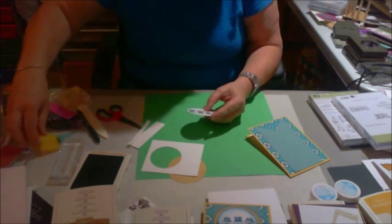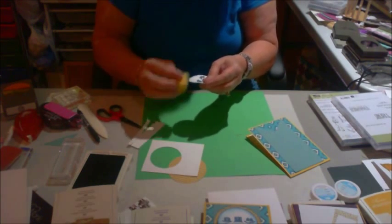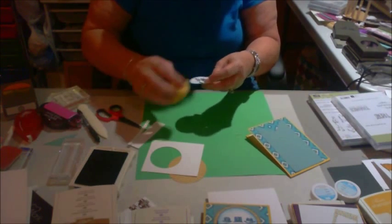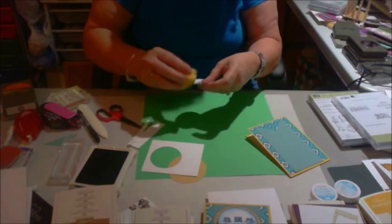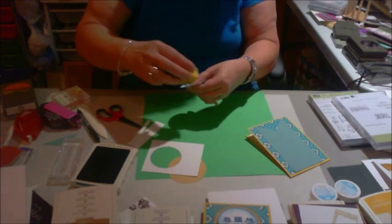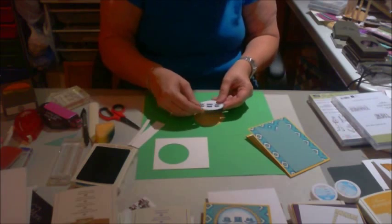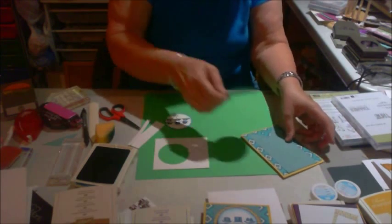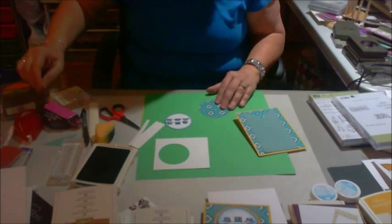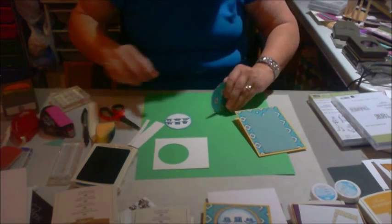Now I'm going to take my Island Indigo, and I've got it on a sponge here, and I'm just sponging around this as good as I can, because I want the edges to not be so stark white. And now I am going to put this circle right on the top here.